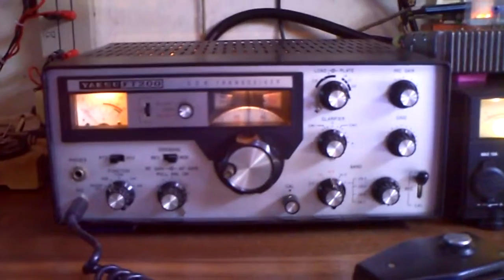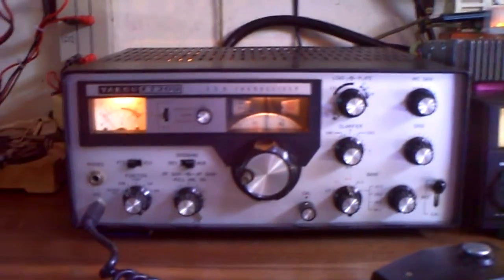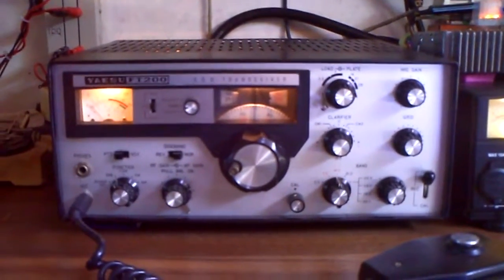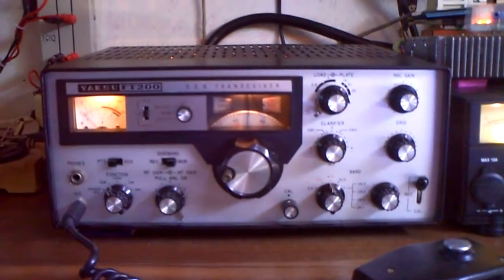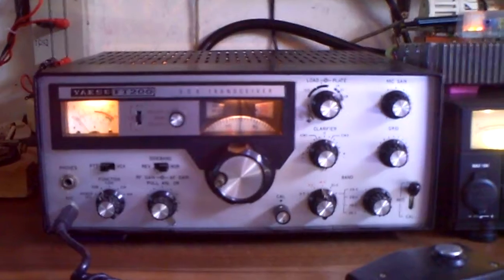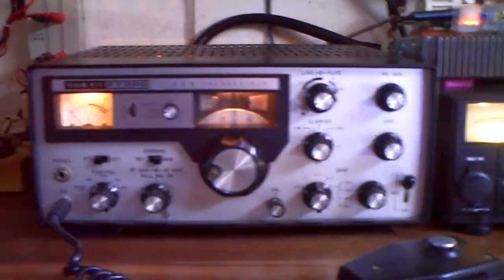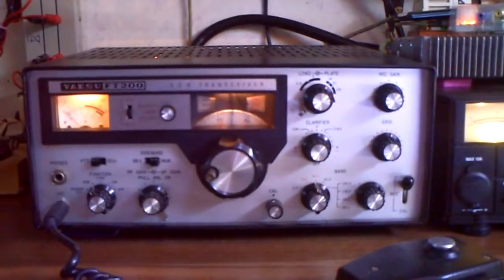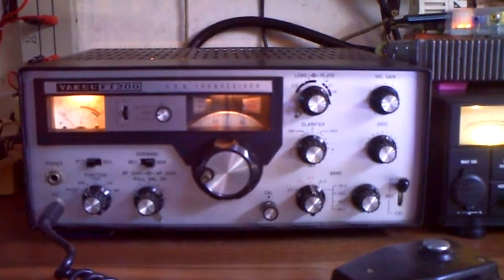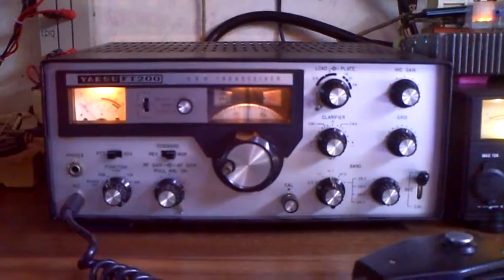That's a very nice output for this old transceiver, and the modulation is fine, as my colleagues tell me. I must make further tests, but I think it works now very well on all bands. On 10 meters it comes around 90 watts, and on 80 and 40 meters around the same as on 20 meters. Have a nice day. I'm DeltaCharlie2 to Whiskey Kilo, and 73.